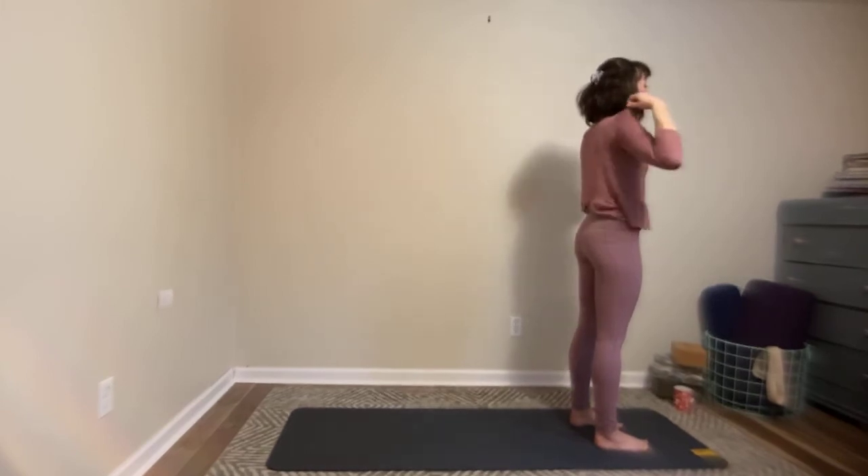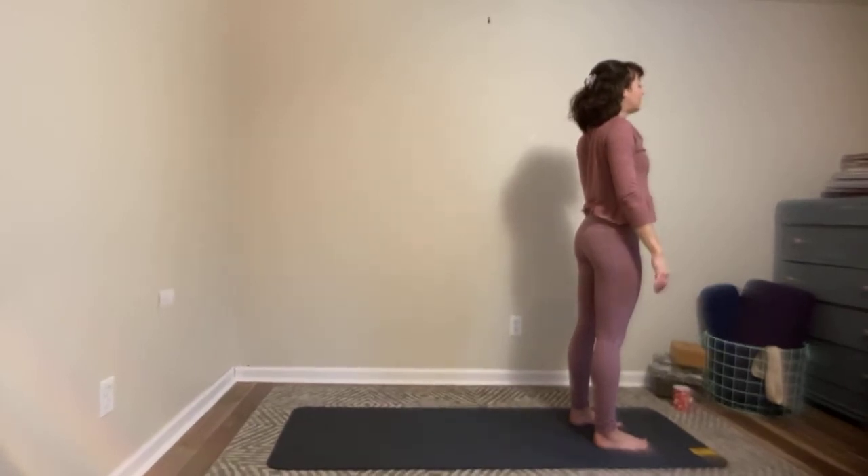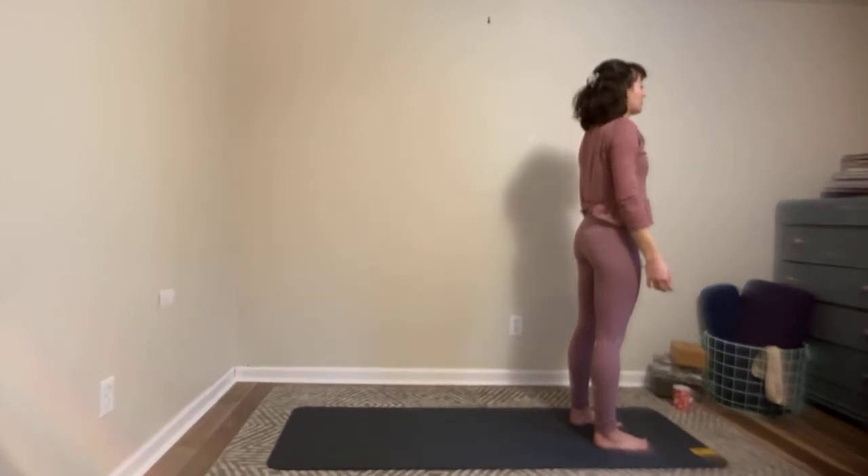Take a deep, full breath here. Notice the sound of that breath and the movement of the breath — maybe the breath is moving a little more deeply now.